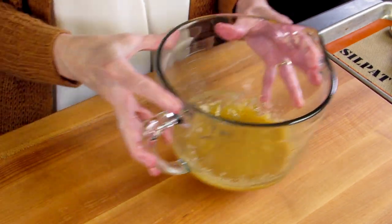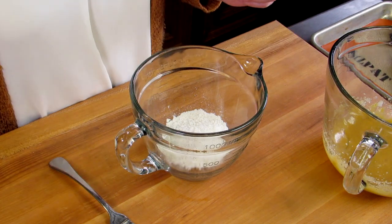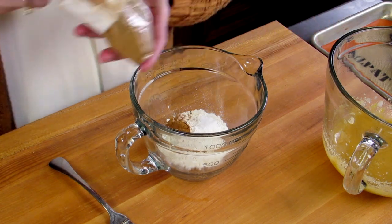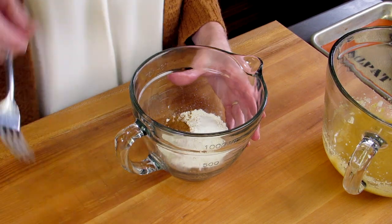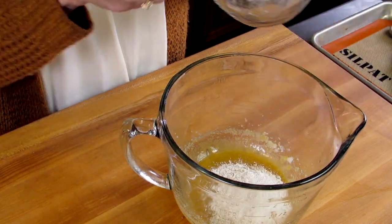We'll set this bowl aside and take a smaller bowl. We're going to mix together a third of a cup of flour, a quarter teaspoon of baking soda, a quarter of a teaspoon of ground cinnamon, and an eighth of a teaspoon of salt. Mix these together, and then we're going to pour it into our wet ingredients and quickly mix them together again.